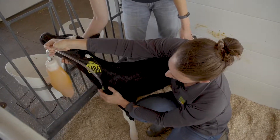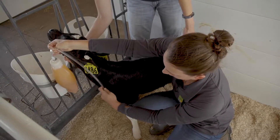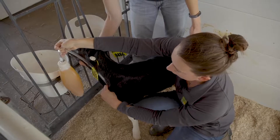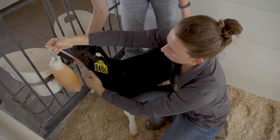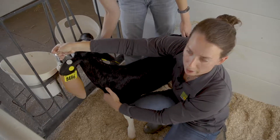Once this tube is in, we can feel this green ball right on the chest here. If we pull this up and down, we're able to feel this green ball, and that lets us know that it is in fact in the esophagus — not in the trachea. At that point, we lift the bucket or bottle and the electrolytes will flow into the stomach of the animal.